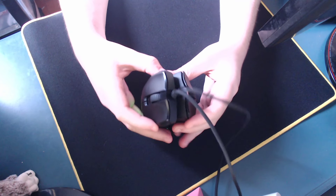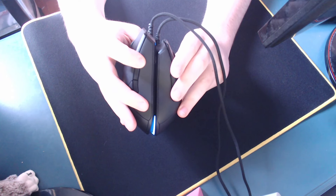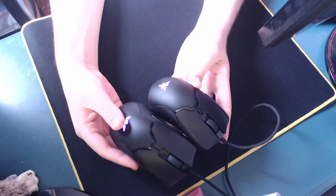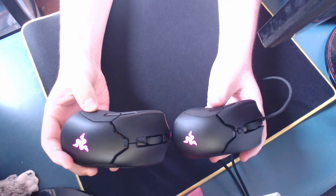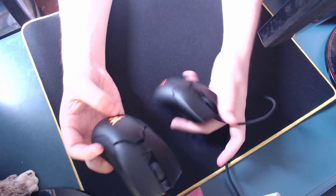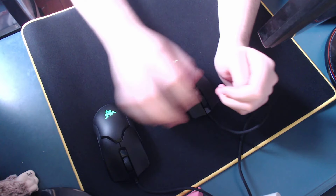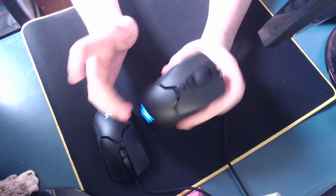Now we're gonna be talking about the shape, size, and weight. As you can see, the Viper Standard is a good bit longer than the Viper Mini — a very good bit. And it's also a bit more wide. The Viper Mini actually has a higher hump, making it a lot better for claw grips, while the standard Viper is good for fingertip or palm grip — not really the best for claw grip. I've started playing a bit more claw myself, and I've noticed that the Viper Mini is a lot easier to claw on, even though it's a bit too small for me.